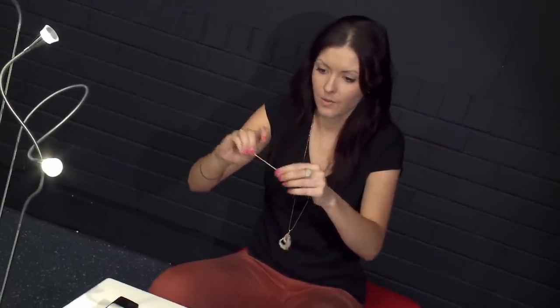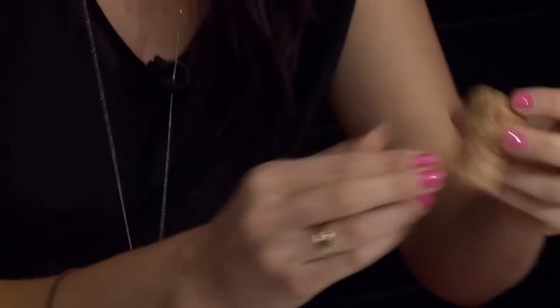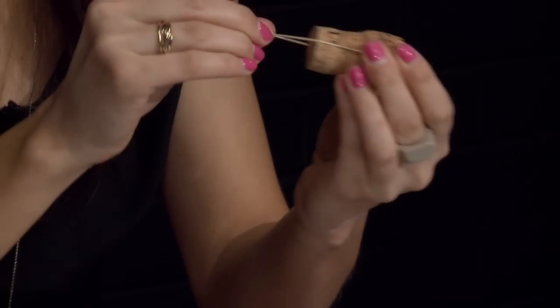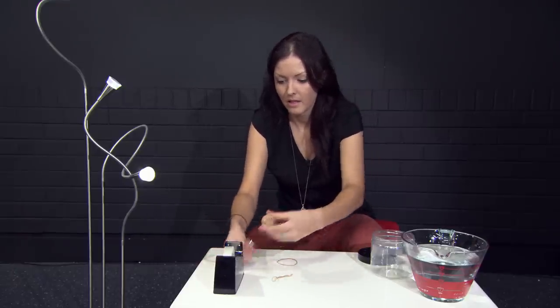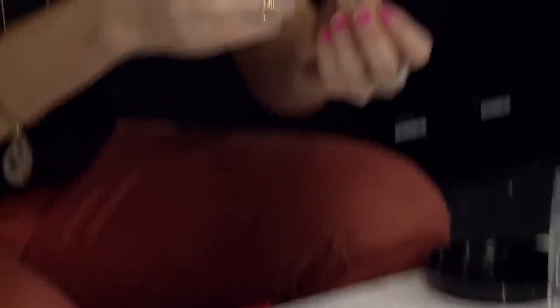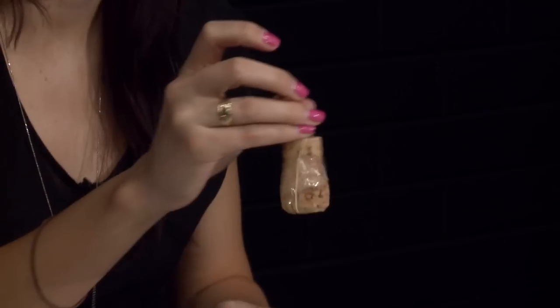Now, what you're going to do with the big bit at one of the ends is put that around the cork. I've put a couple of grooves in the top of the cork so it sits in there really well — you can do that with a pair of scissors. Stretch it around and fix it down with a bit of tape so the rubber band doesn't come off. There we go — maybe another piece for good luck. That's the main part of your accelerometer.